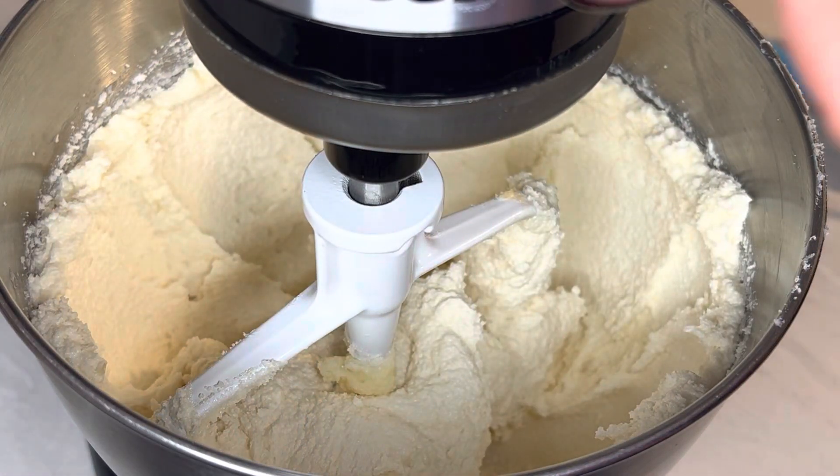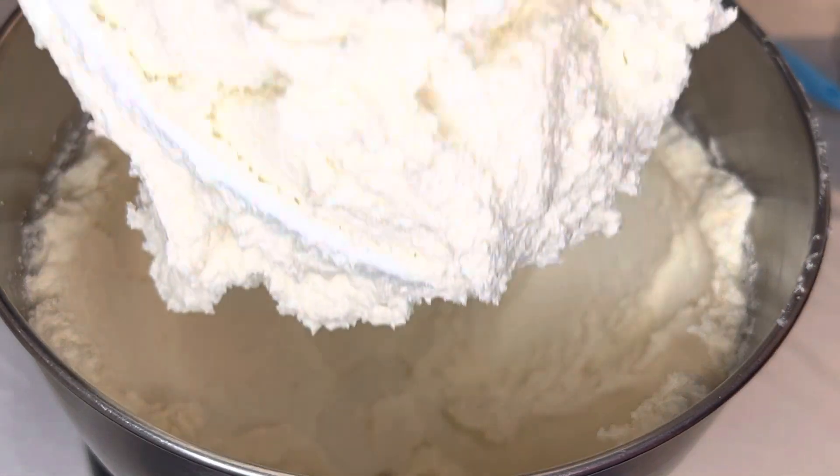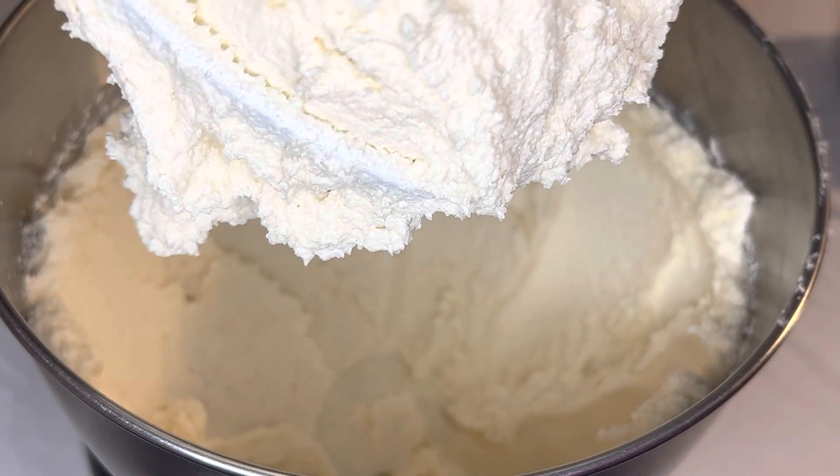It's been about four minutes and you can see that it has lightened in color and gotten pretty thick, but we're not done yet. Let me scrape this down.